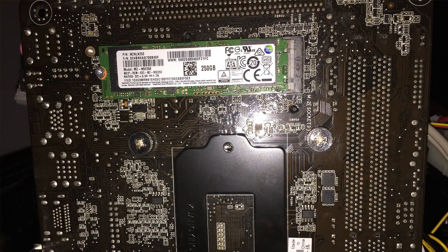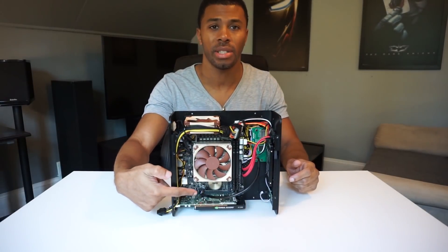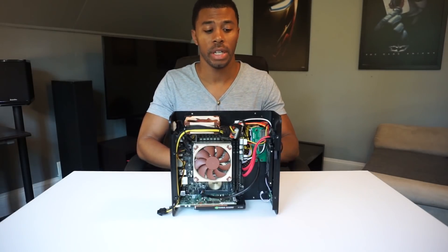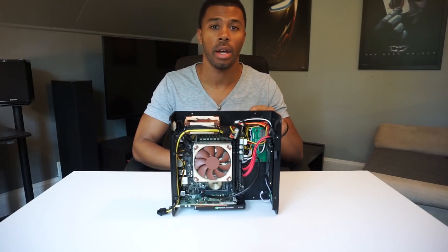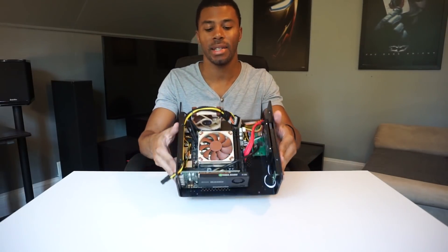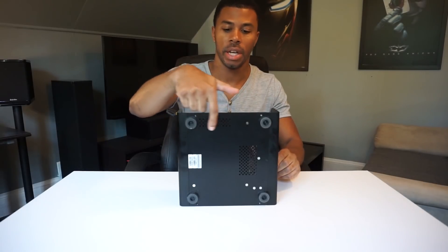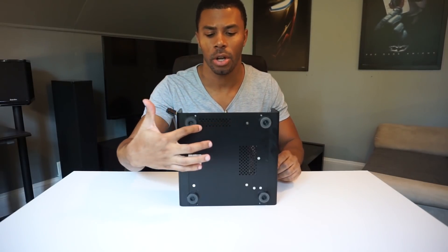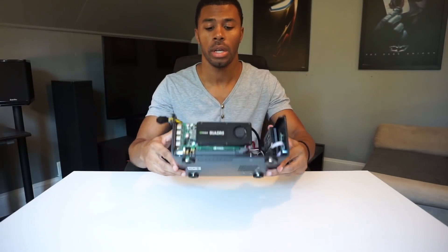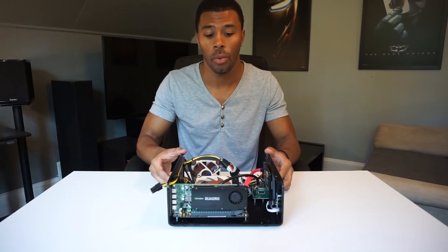There's an M-SATA slot right here, but it's a mini M-SATA so you can't really fit an M-SATA drive. But there is an M.2 slot underneath the motherboard, which is really convenient. This case actually has ventilation right where the M.2 slot is, which is pretty cool — it keeps the heat down because M.2 drives can get a little warm.